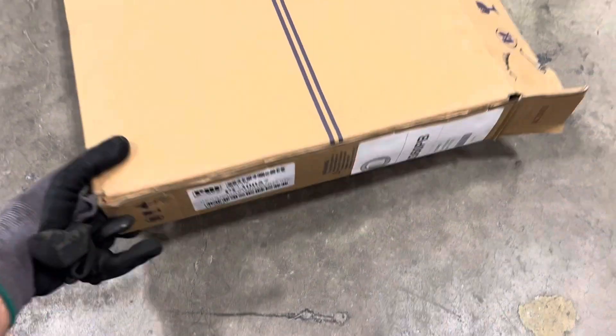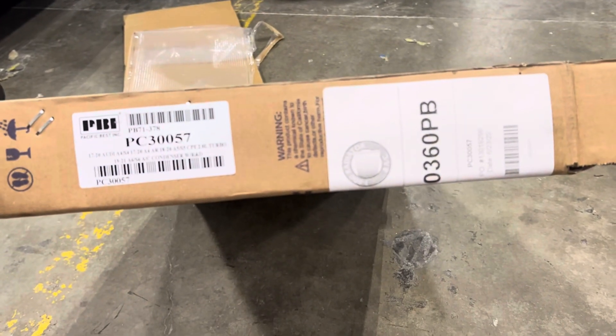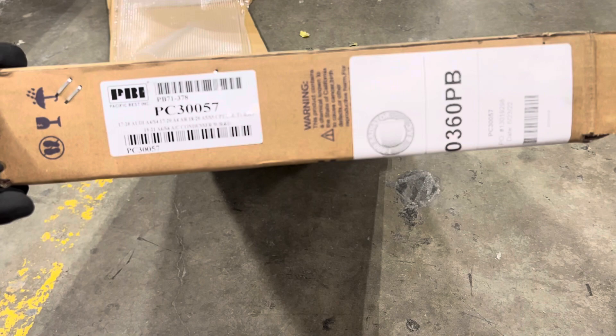And again, I have to call this out. This is who sells it, this is who makes it, and this is who's distributing it - so you know who not to go to to get this part for this car.